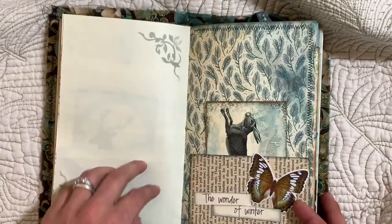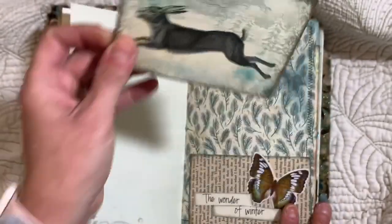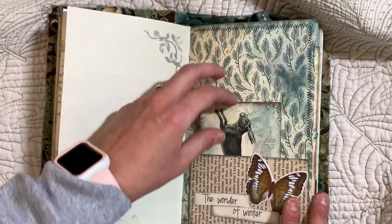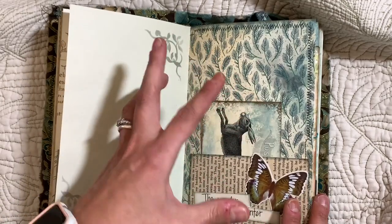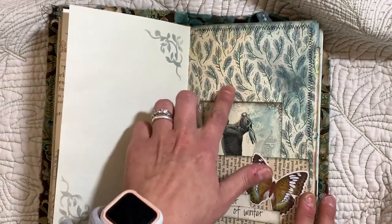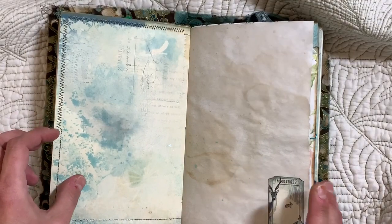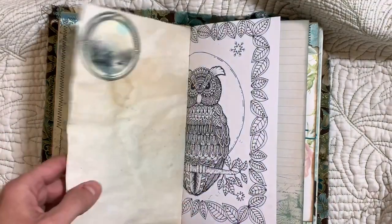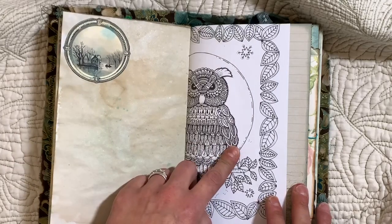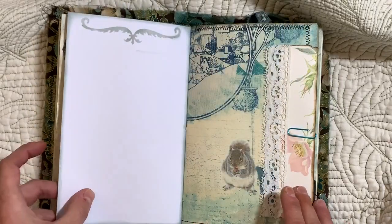Here's ledger paper. If you can't tell by the video, the kit is like a frosty bluish and a little bit of green — it's really pretty, I love it. This is from a coloring book — an adult coloring book. And here's some scrapbook paper.